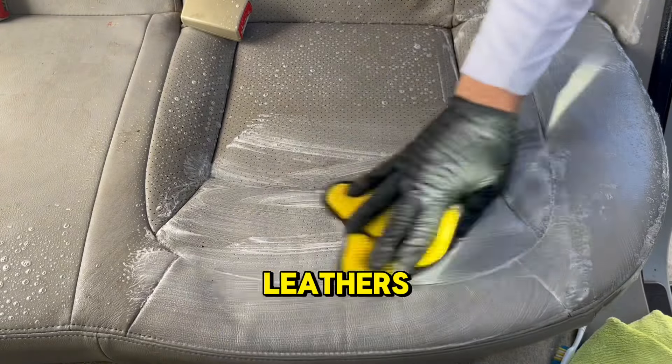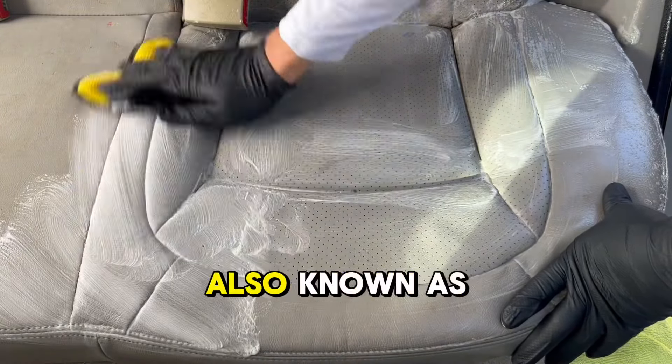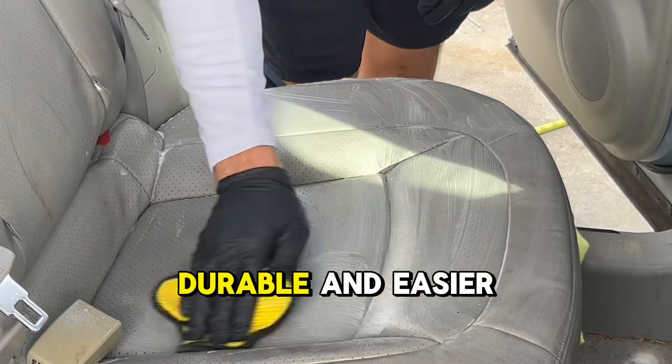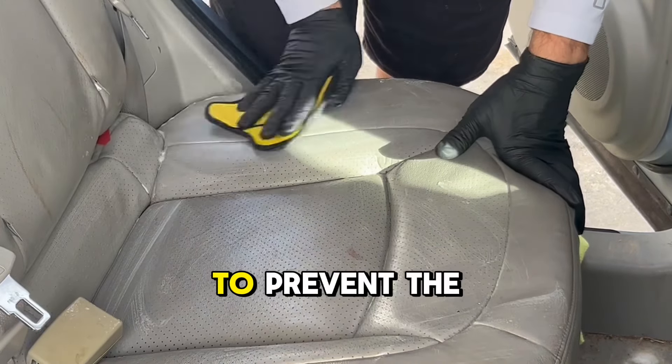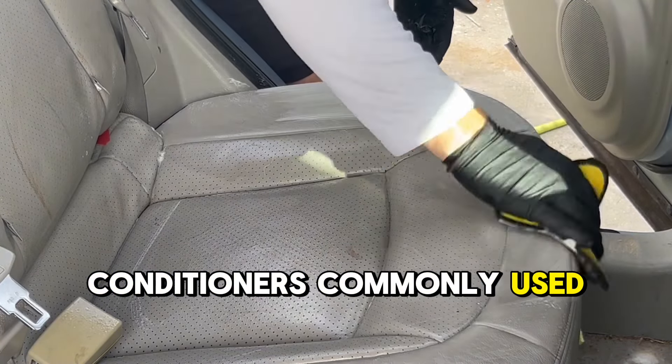Pro tip number one: many modern leather, especially those used in cars and furniture, have a protective clear coating, also known as a top coat or finish. This coating makes the leather more durable and easier to clean, and it reduces the need for conditioning, as it helps to prevent the leather from drying out and cracking. This eliminates the need for greasy conditioners commonly used.